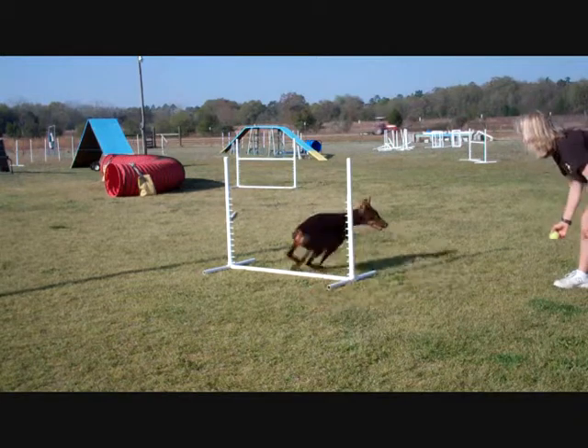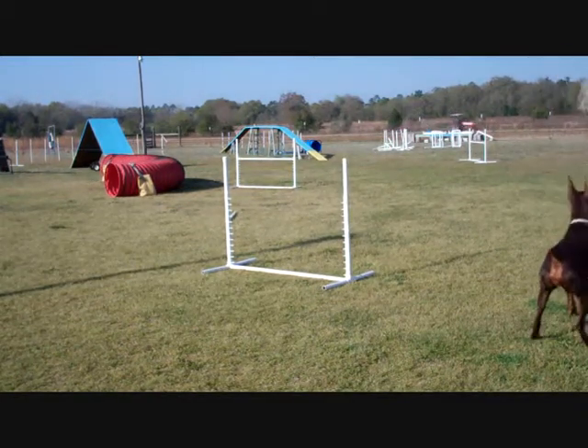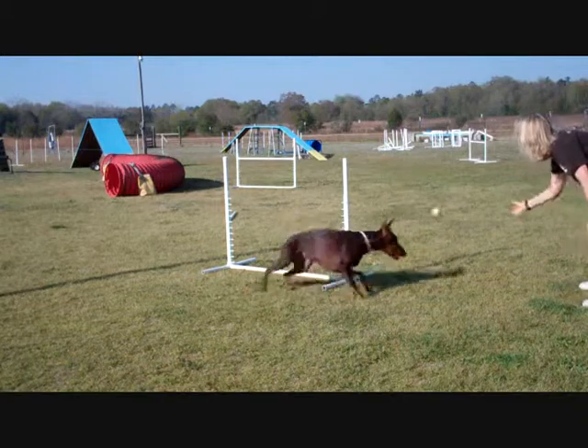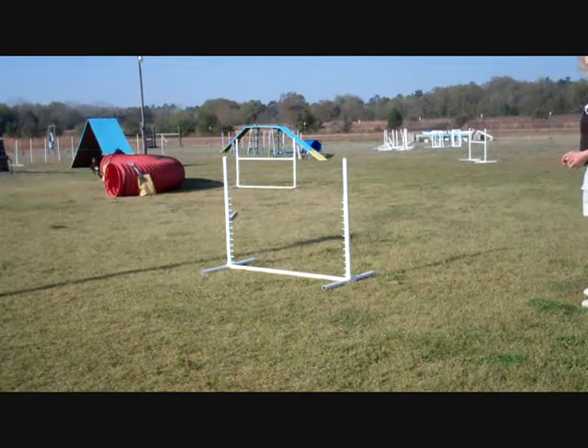Drive, drive, drive. Yeah, good job. So you throw the ball so that they have to wrap it pretty tightly.